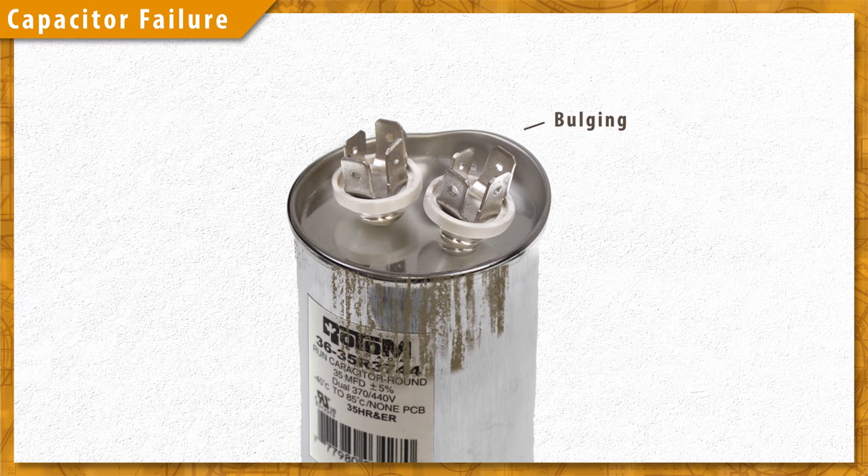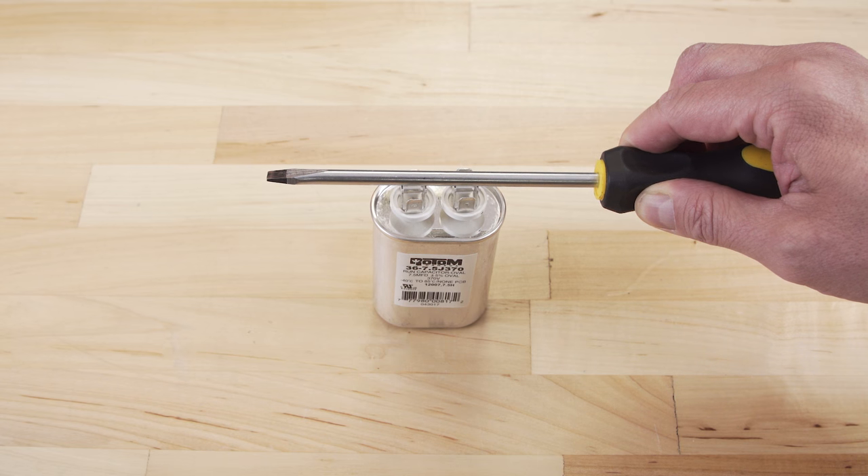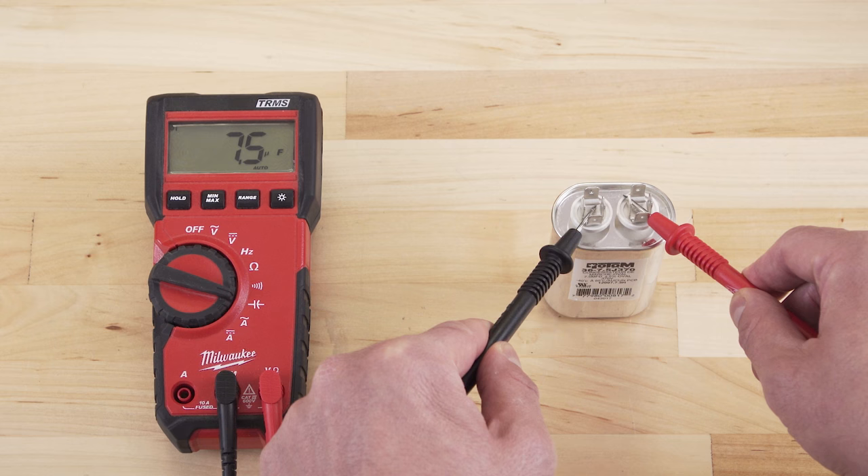Now if the motor isn't starting or if it starts slowly, then it's likely that the capacitor has failed. Sometimes the capacitor will bulge or leak when it fails; in other cases the failure is internal and can't be seen. In this episode we'll look at how to safely discharge a capacitor and how to test capacitance with a multimeter.